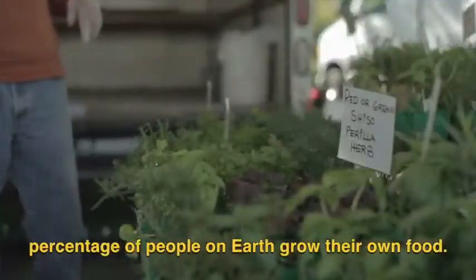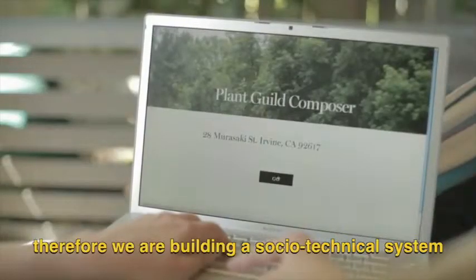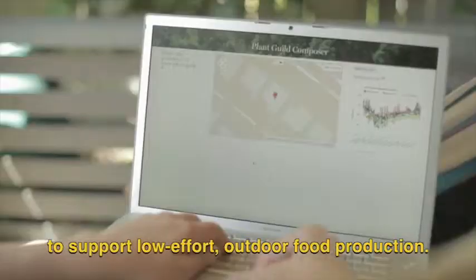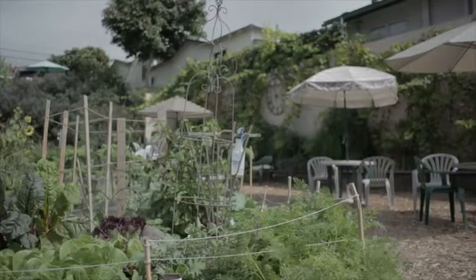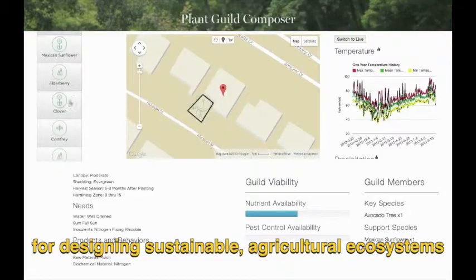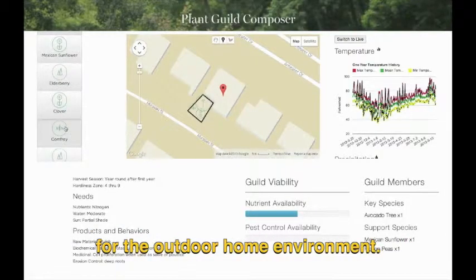We envision a future in which a much greater percentage of people on Earth grow their own food. Therefore, we are building a socio-technical system called the Plant Guild Composer to support low-effort outdoor food production. The Plant Guild Composer is a web-based platform for designing sustainable agricultural ecosystems for the outdoor home environment.